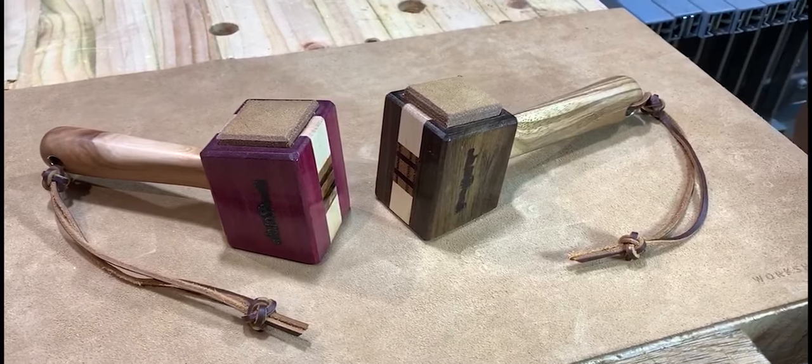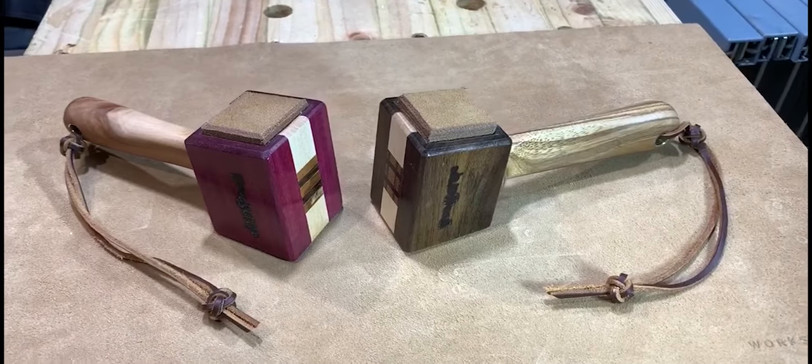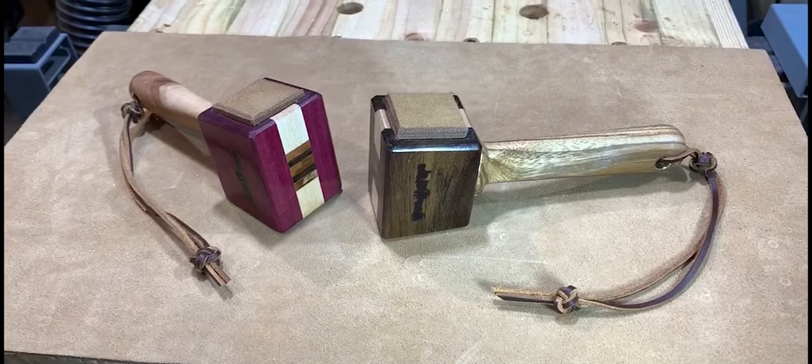Hi there, welcome to my channel. Stick around so you can see how I made these compact but really well-weighted mallets.